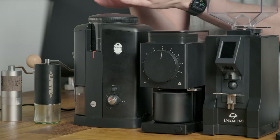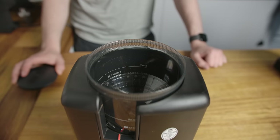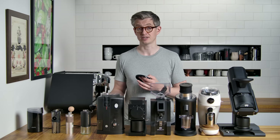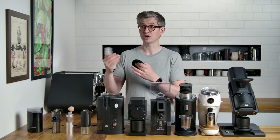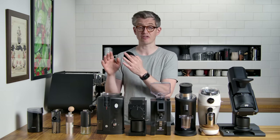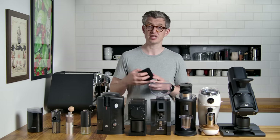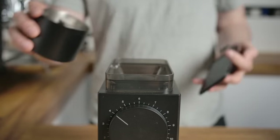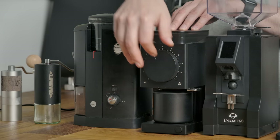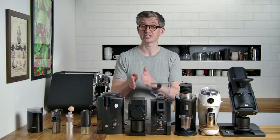Looking at filter-dedicated grinders from about 125 to 250 pounds, you see interesting feature variation. Some grinders are designed to hold a bag of coffee in the hopper with a timer to dispense a fixed amount. But many people want a single-dose grinder — you put in exactly what you need and no more, keeping coffee stored and sealed away, or switching between different beans. A grinder like this is designed to be single-dose with an auto shut-off that stops when it's no longer grinding coffee. Its motor and setup are really built around filter coffee and not espresso.